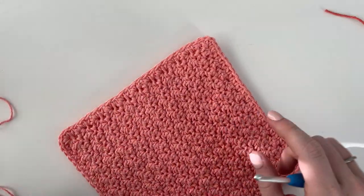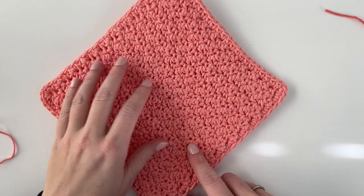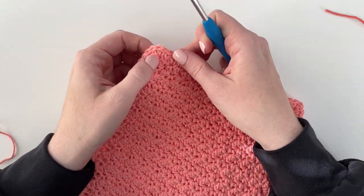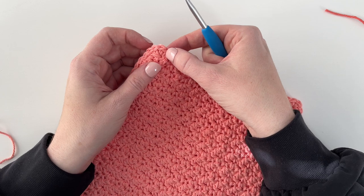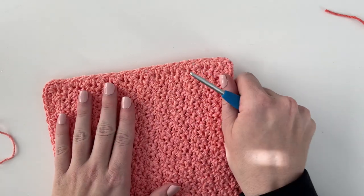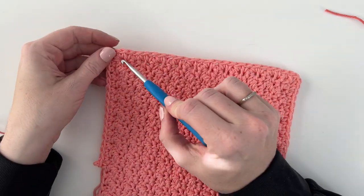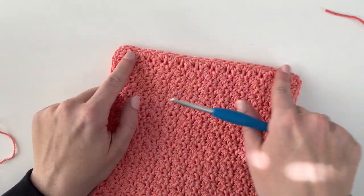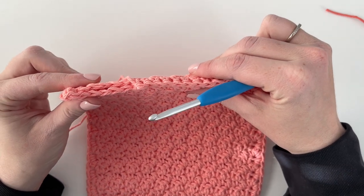Just a few tips for the corners that I learned by making this hot pad a couple of times. When you get to the second corner, there's not totally a corner space. So if you need to work into the same space that you did that 21st stitch, that's what I did. This is my 21st stitch, and then I worked three into that same space, so it's a little more even when you work your 21 across. Same thing for the other side — I had one more space right at the end, and that's where I worked my corner, so I could really line up these stitches and get my 21 across.